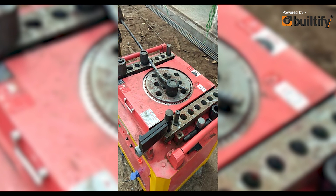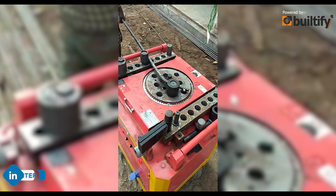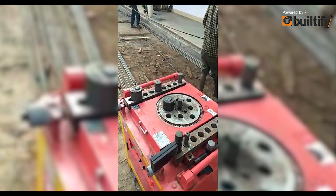This is a 25 mm reinforcement bar which is being bent here, as you can see. You can see how easily the reinforcement is being bent.